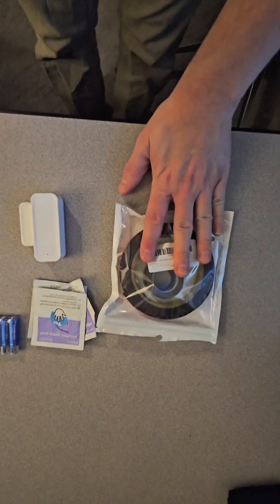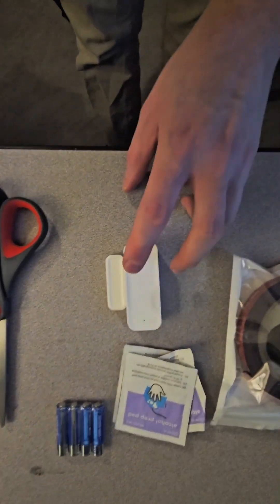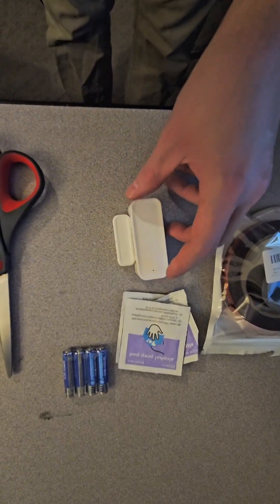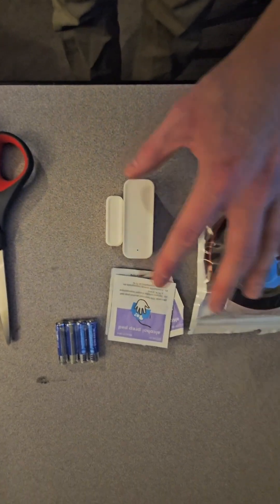You're going to need some double-sided adhesive, some alcohol prep pads, batteries, scissors, and the cheapest door sensor you can find. I actually found this at a Five Below and it seems to be working just fine. I think it was around six dollars or so — I know Five Below and six dollars doesn't make sense, but that's how much it is. So we're going to go ahead and get this together.